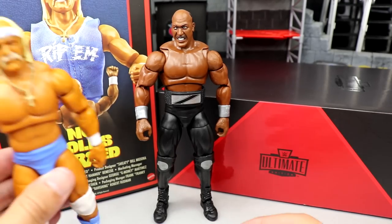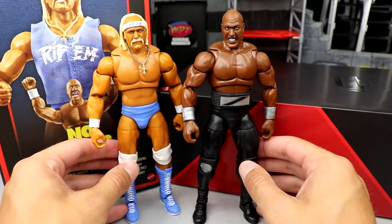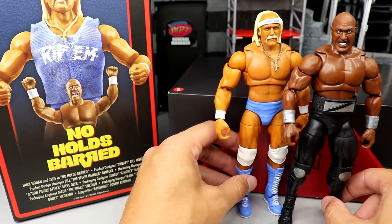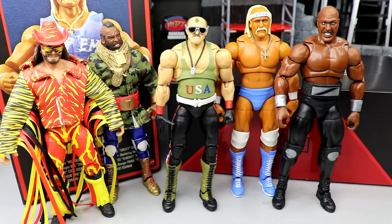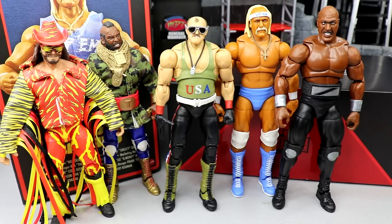Putting the two figures side by side — they measure up well, they look great together. Both big guys who can square off in your displays. Lining them up against past SDCC exclusives from Mattel: the Slim Jim Macho Man, the Mr. T, the Ultimate Edition Sergeant Slaughter, and now the Rip and Zeus 2-pack. I'm calling it now — I think Ultimate Edition 2-packs are going to be a new thing at San Diego Comic-Con.